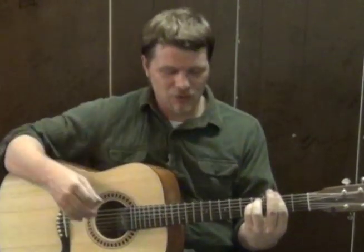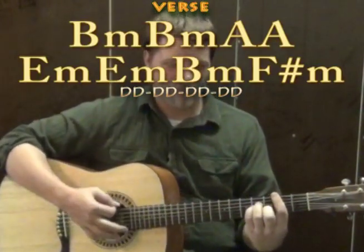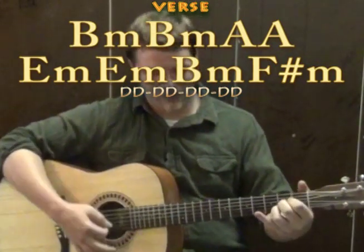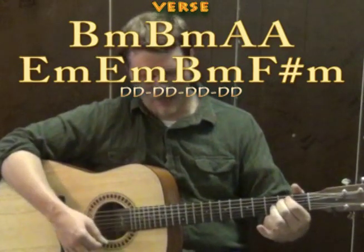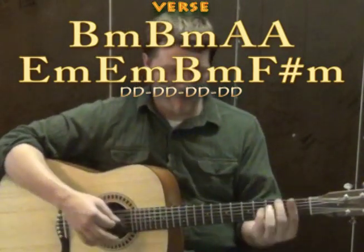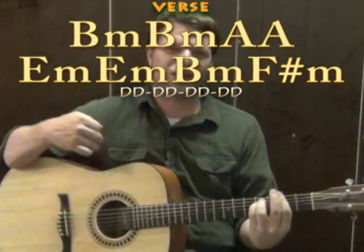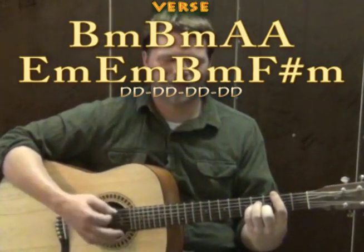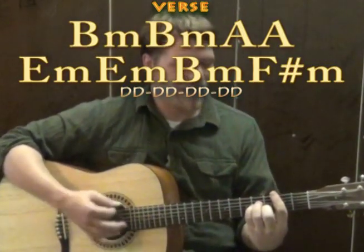From there we go into our verse part, which takes a lot of those chords and mixes it up. We start on B minor and stay on B minor, then go to A major, another A major, then E minor, another E minor, then B minor, then F sharp minor. Instead of just down strums, it sounds like there are eight downs on each chord — so B minor 1, 2, 3, 4, 5, 6, 7, 8, then the next chord 1, 2, 3, 4, 5, 6, 7, 8.